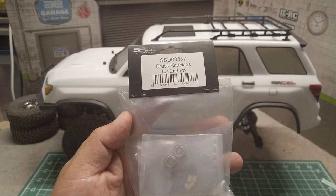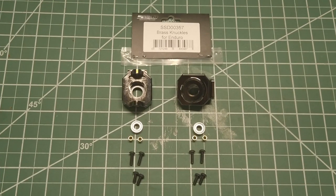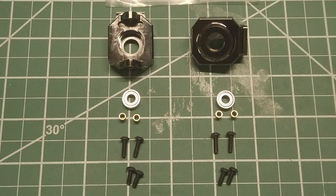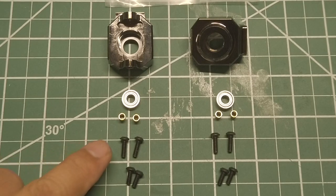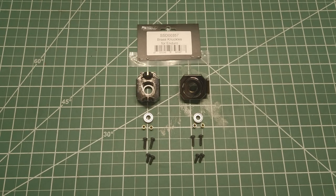I'll put the links to the products in the description below. Here's everything that comes with the SSD brass knuckles — very nice looking knuckles, bearings, and hardware, as expected quality material from SSD. A couple of things to note: SSD comes with new outer bearings, but you will need to reuse the old inner bearings from the Trail Runner. Also in the knuckle kit, there are two different length screws. This is a pretty easy upgrade, so let's get started.